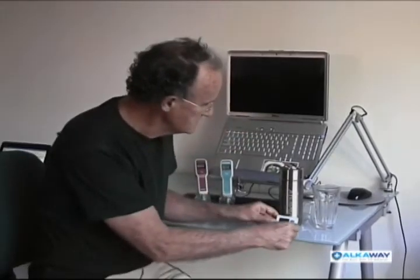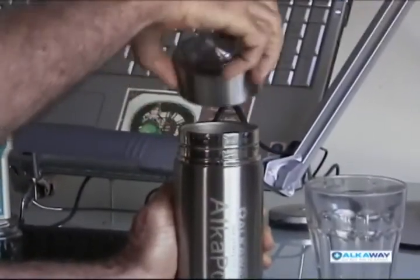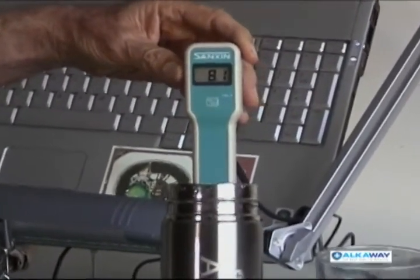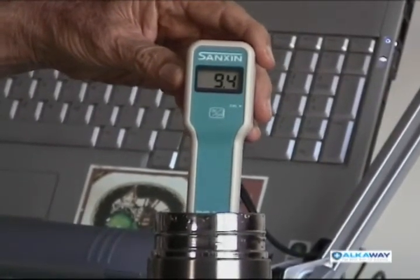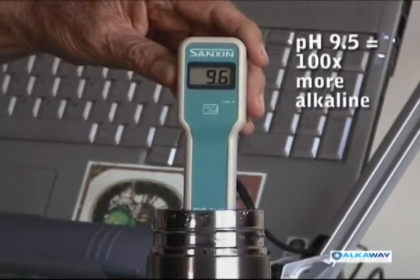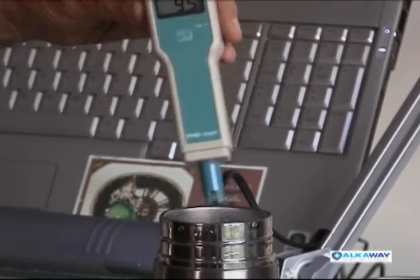We're down to about 28 seconds, so I'm going to stop it, open it up, and do the test we started with. Remember, it was just tap water — about 6.3 to 6.4. I'm now checking it — look at that, it's going up fast. 8.4, 9.2, 9.3 — it's risen over 2 pH points. 9.5. That's incredible. Do you know what that means? It's now 100 times more alkaline than the water that went in — because each point on the alkaline scale is a logarithmic scale.